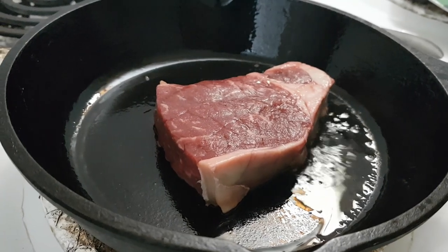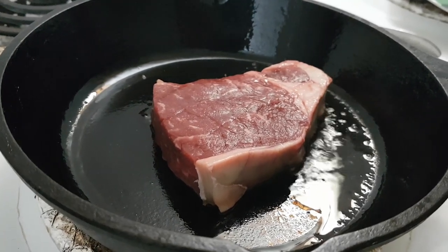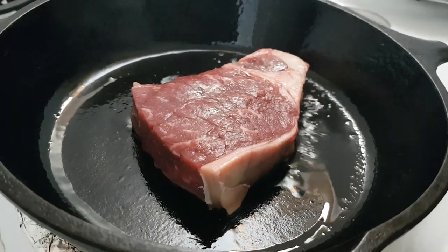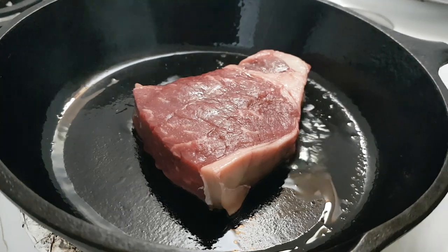That is a really premium, beautiful cut of steak called Angus Platinum Steak.